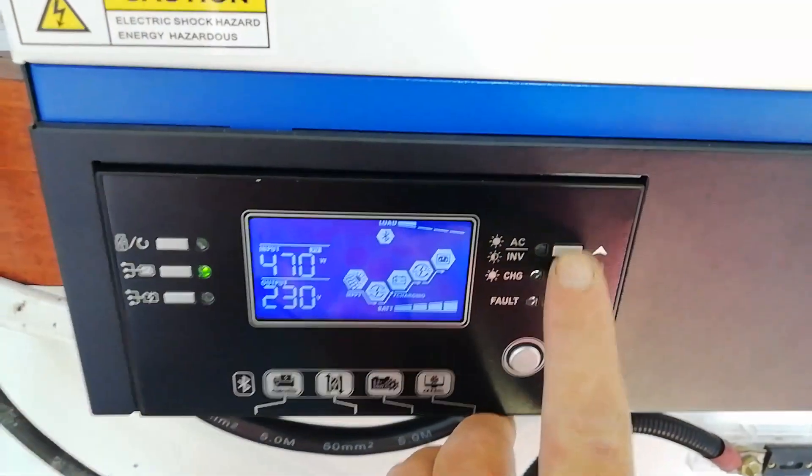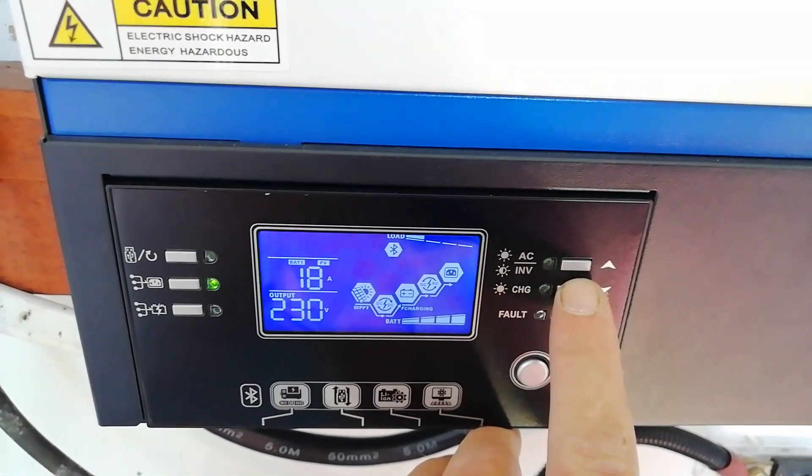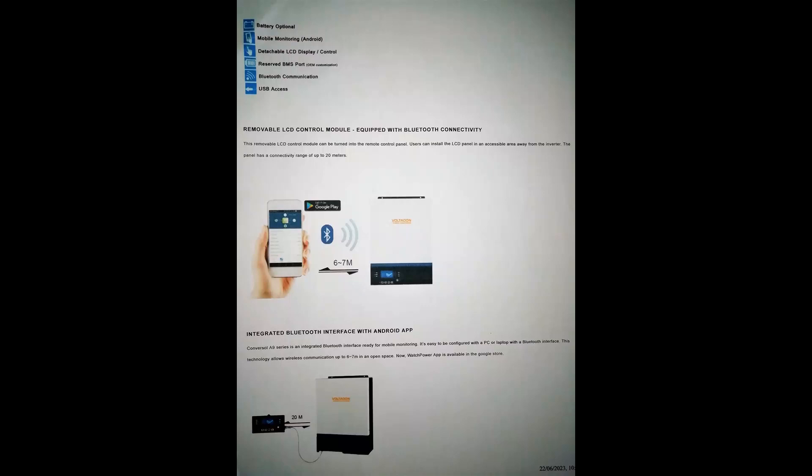The maximum solar charge current is 80 amps. It can take 4000 watts of power and operates in a range of 120 to 450 volts DC, with a maximum PV array open circuit voltage of 500 volts, and its efficiency is 98 percent.